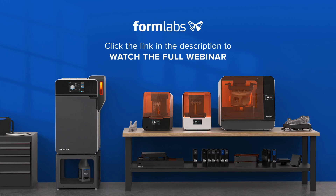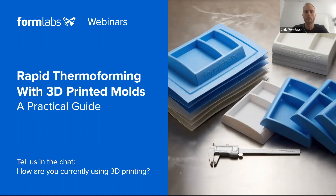Hello and welcome to this Formlabs webinar. This is a shortened version of the original broadcast. If you'd like to view the content in full, please click on the link below. Welcome. The webinar topic today is rapid thermoforming with 3D printed molds, and your speakers will be Juliette and Martin, who will introduce themselves in just a second.